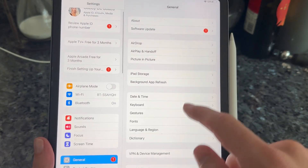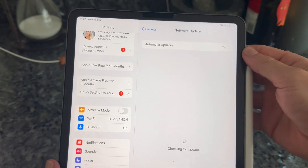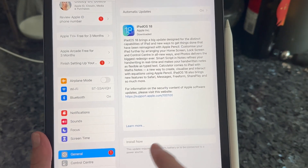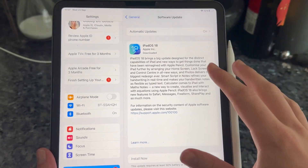Once we've done that we can head over to General from the left hand side, click on Software Update, and just ensure you're running the latest version of iOS. Once you've ensured you're fully up to date, we can then check to see if that's fixed the charging issue.